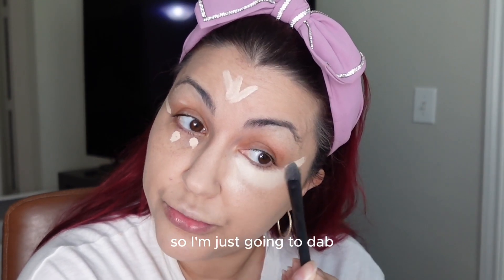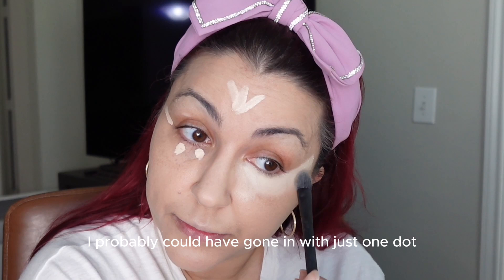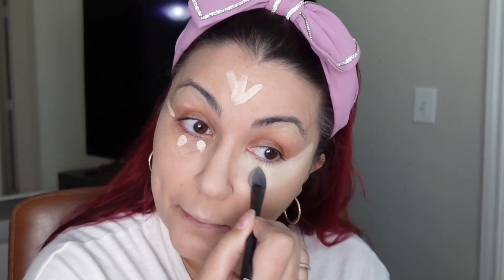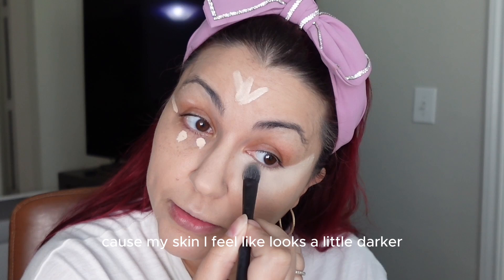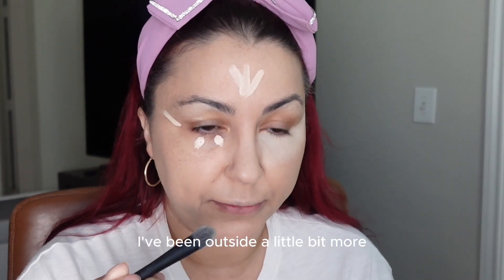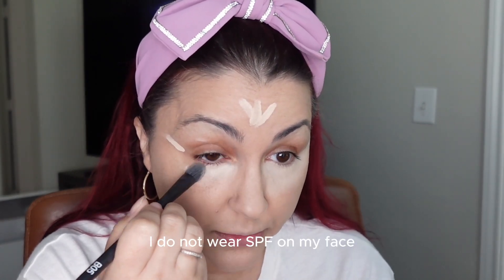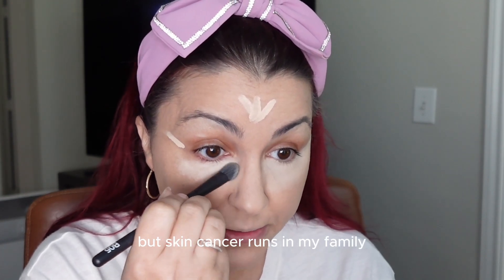I'm just going to dab this concealer. I probably could have gone in with just one dot under the eye, but oh well — it looks very white. I think I got a tan walking around in Louisiana because my skin looks a little darker. I've been outside more and I honestly need to up my SPF game.